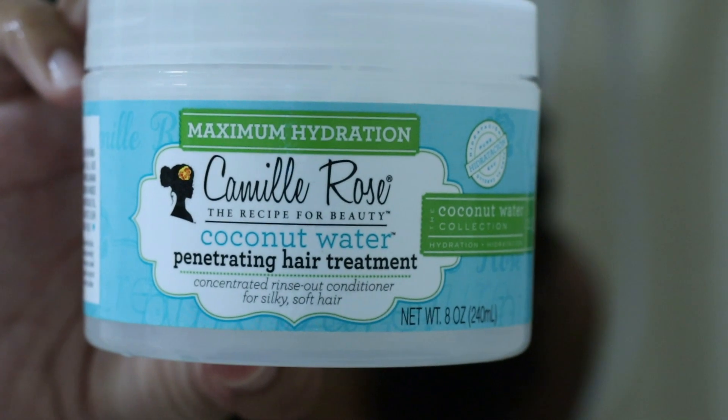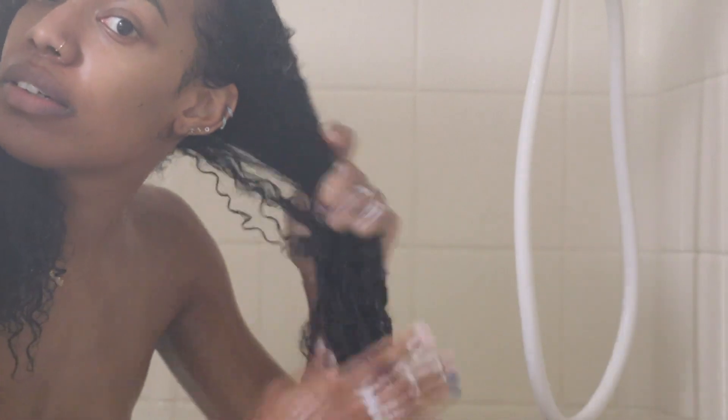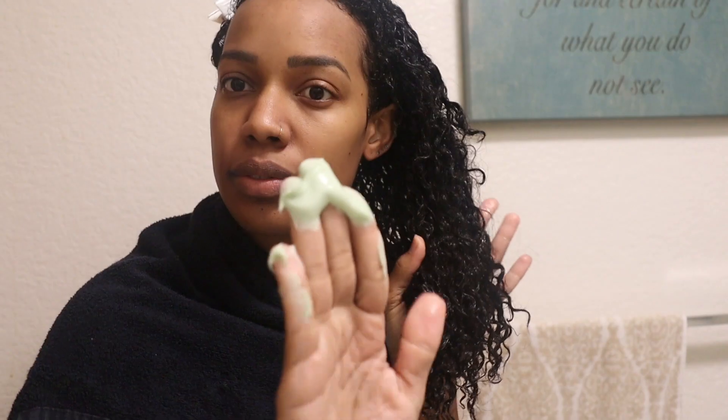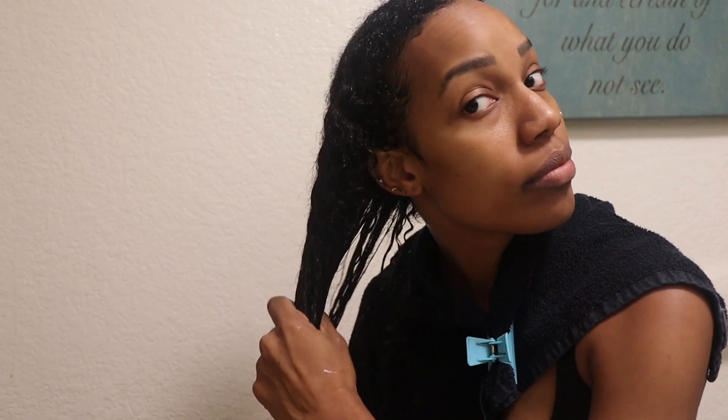I really wanted to follow up with a good deep conditioning treatment so that my hair feels nice and hydrated and moisturized. This is a fave of mine I've been using a lot recently — it's from Camille Rose. This one has coconut water and it's their penetrating hair treatment. It smells really good, it's nice and creamy and moisturizing but not a super thick consistency. I applied a generous amount all over my hair, always focusing on my ends because I tend to get a lot of split ends. I also added a little bit of the melt into moisture onto my ends. You can leave these products in for 5, 10, 15, 20 minutes, or if you're like me, leave them in for a couple of hours.